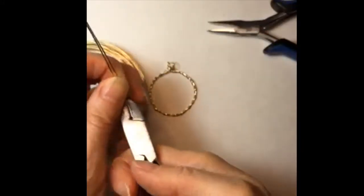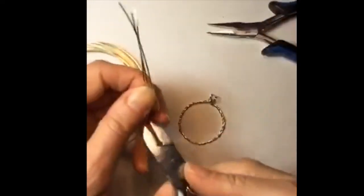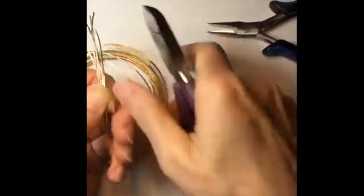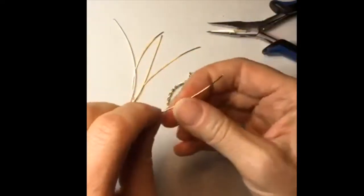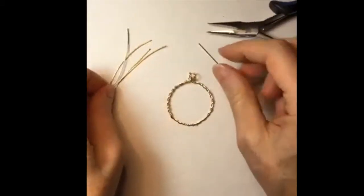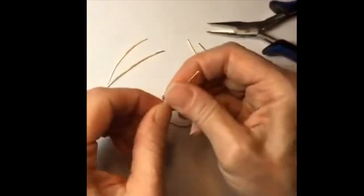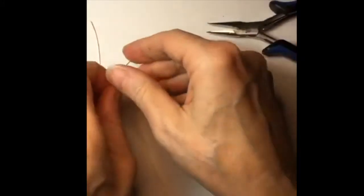I've never actually done a star this way — usually I do it with one continuous piece of wire, but I'm just going to try to follow the pattern as much as I can. That's why I love it when you guys send me pictures of design ideas. I don't do a lot of wire weaving, but I really enjoy figuring out designs out of wire. I probably should have straightened these wires out first because that would have been much easier.